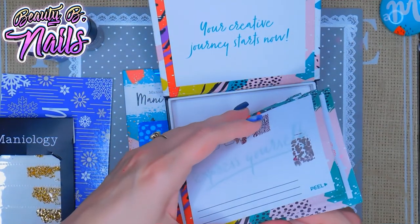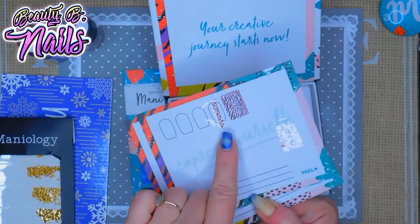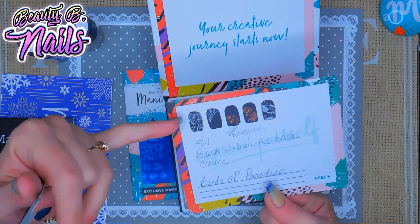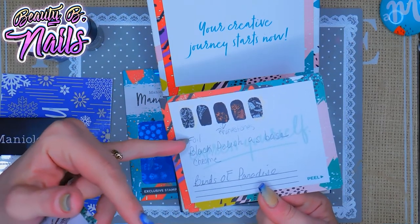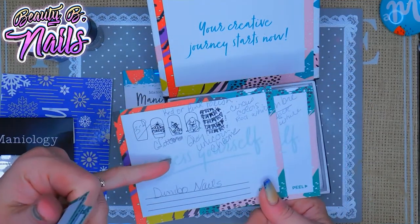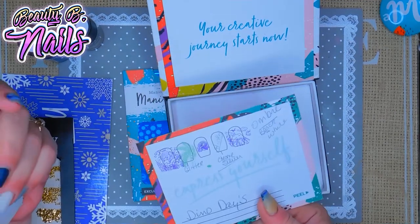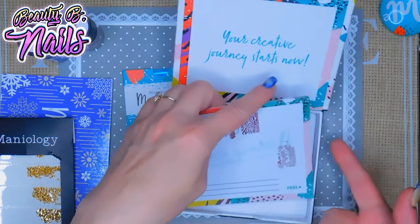You can write what you want on it — what you want to call the mani. Like I said, you can see what the colors look like. I've written things to keep me inspired, like if I want rhinestones, or full black chrome — just different ideas. I wrote things like I did a full Dumbo set on this one, used glitter red or pink polish, gray chrome — just different ideas. You can always keep these and add more stuff, and you can buy refills as well.